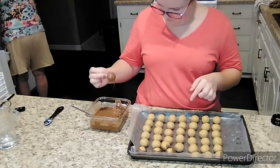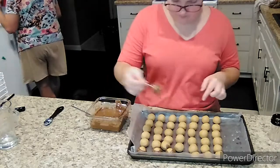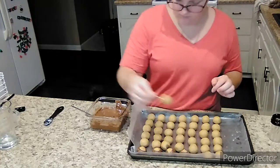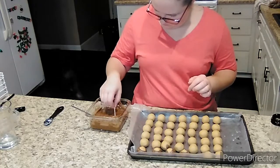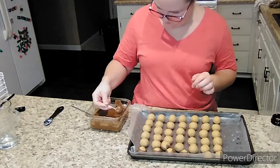You can keep them refrigerated or in a tin out on your counter. If they're out on the counter, the chocolate will get a little soft but not melty. And that is it — you are finished! If you enjoyed this, please like and subscribe and check out some of our other videos. We have plenty more Christmas baking coming up. Thanks for watching.